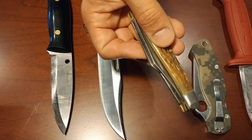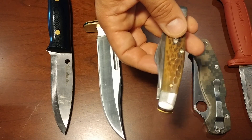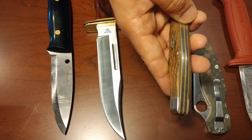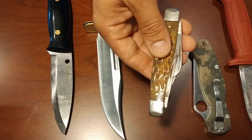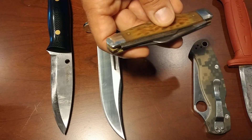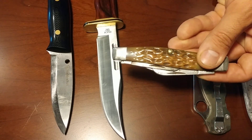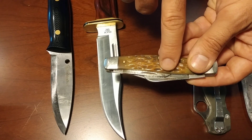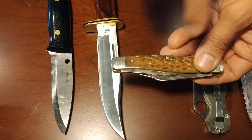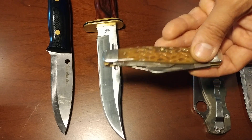Why they're so popular is it doesn't require as much attention to a razor-sharp edge. That's advantageous in the field, because even a dulled knife — maybe you've dulled it doing out game or whatever it might be — the dull knife will still perform.